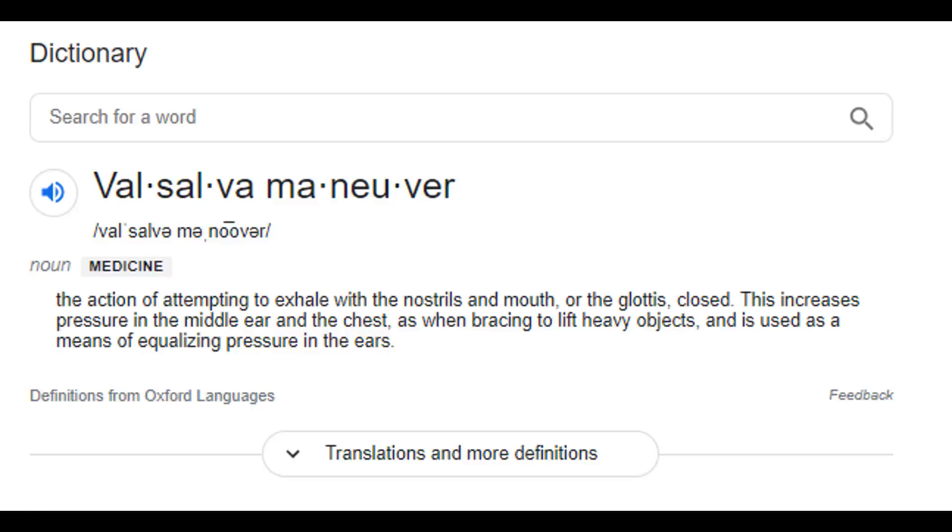The next question is what effect Dantian breathing might have on performance in different movements. Looking through different studies, there's nothing referring to Dantian breathing directly, but the closest thing is what's called the Valsalva Maneuver. This is used both clinically to check heart conditions and also in power lifting.